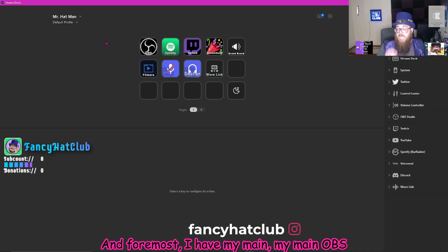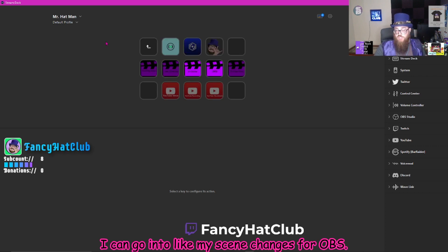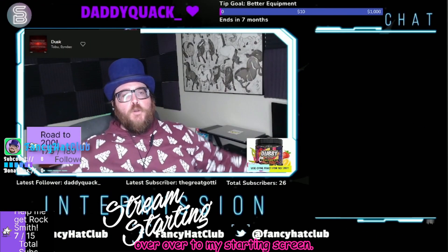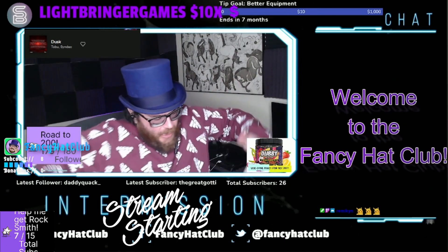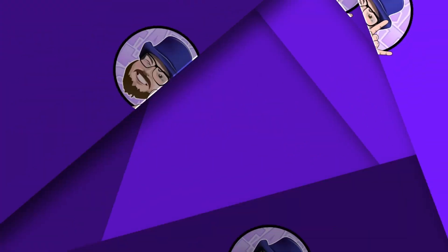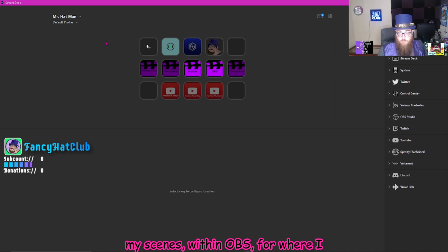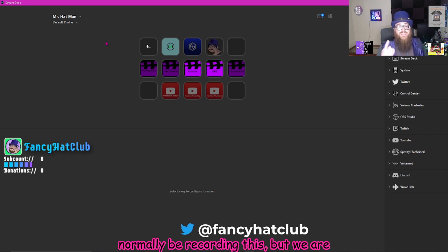First and foremost, I have my main OBS controls set up with my Stream Deck. So by a push of a button, I can go into my scene changes for OBS. I have my starting soon screen — it changes the scene over to my starting screen. The track that you hear for my intro, 'Welcome to the Fancy Hack Club, it's your boy' — I can turn the volume of that on and off with the push of a button on the Stream Deck. I have all of my scenes set up, as well as my scenes within OBS for where I do recording for YouTube videos — but we are live, baby.